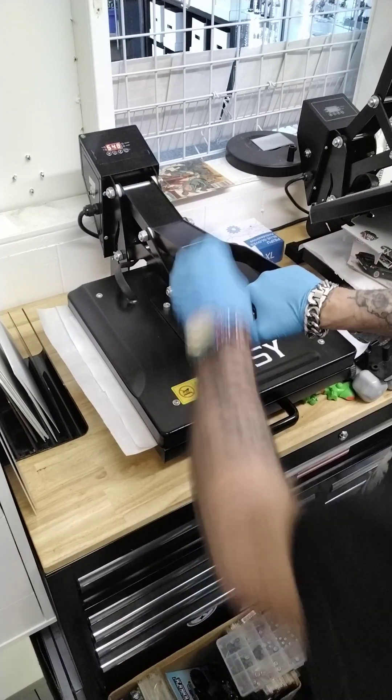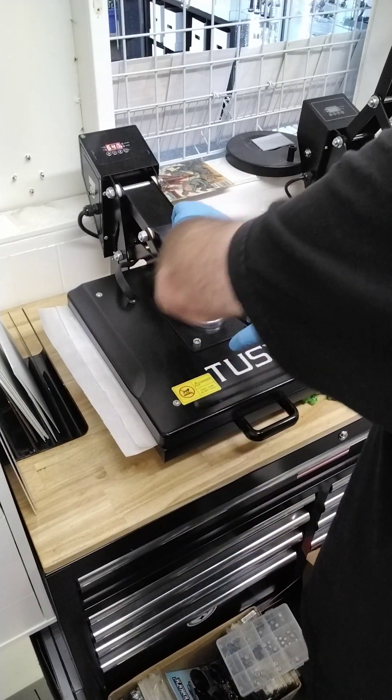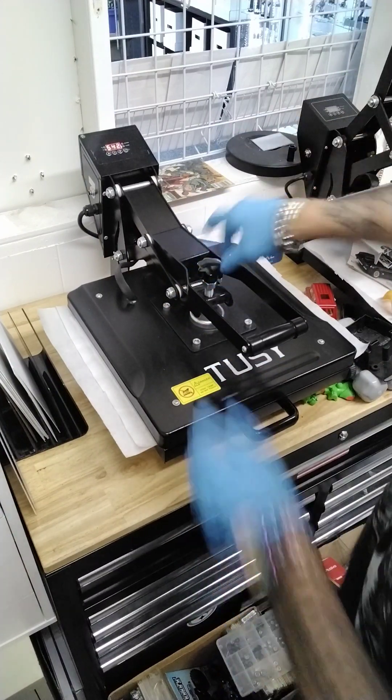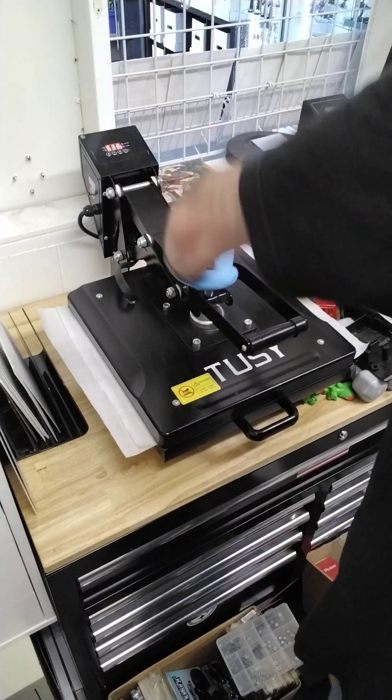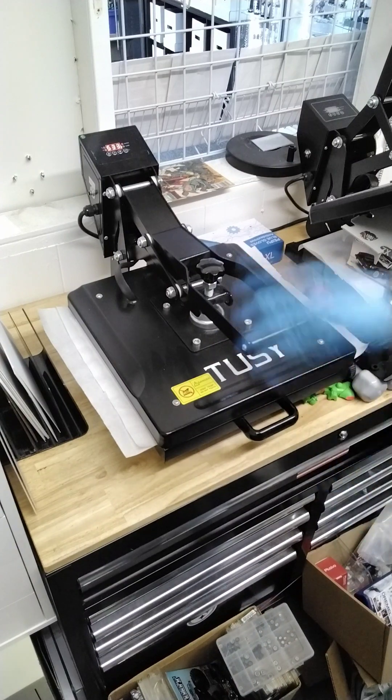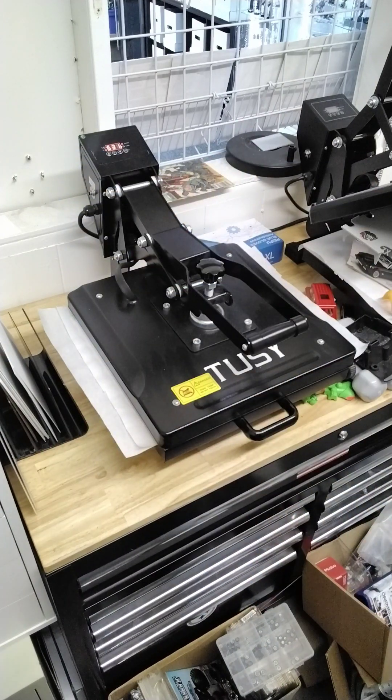And we're going to close it down. There should be no pressure, hardly at all. So we're going to loosen it completely up, lower it, tighten it down. Not too tight, not too loose. So we're going to let this run its cycle — 550 seconds at 164 degrees. And I will basically do a quick video on the finished product.